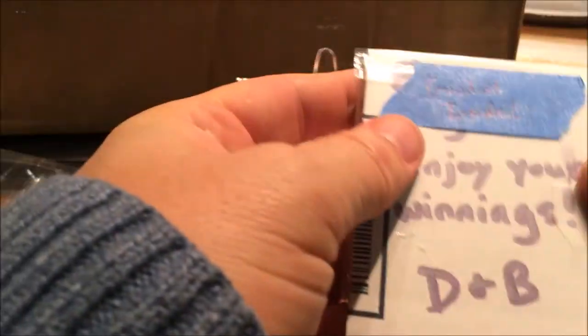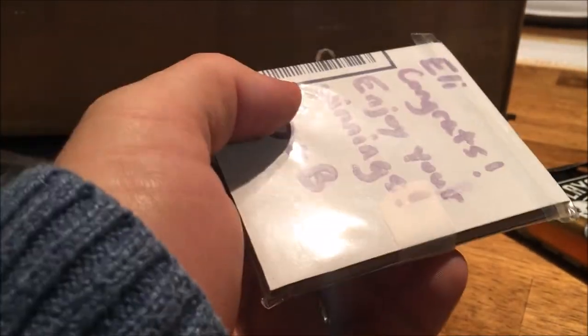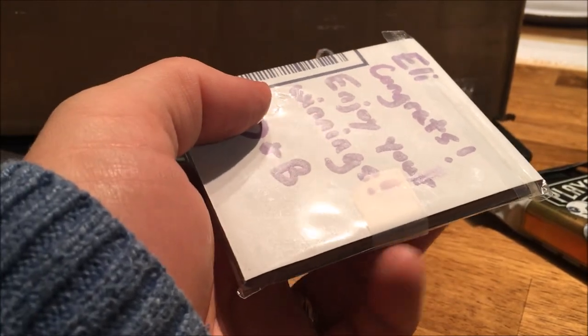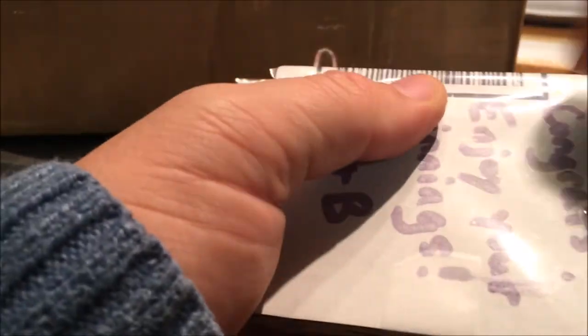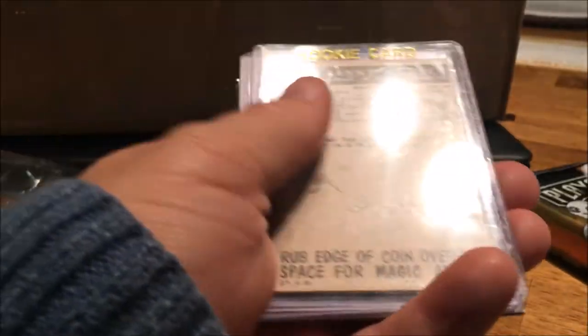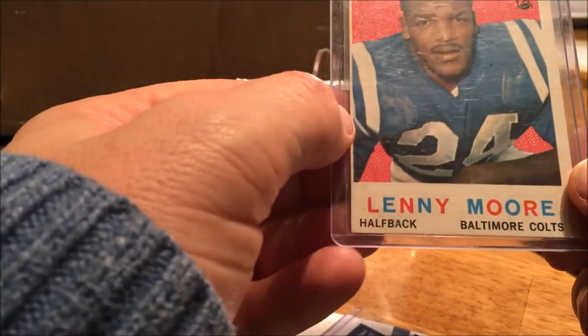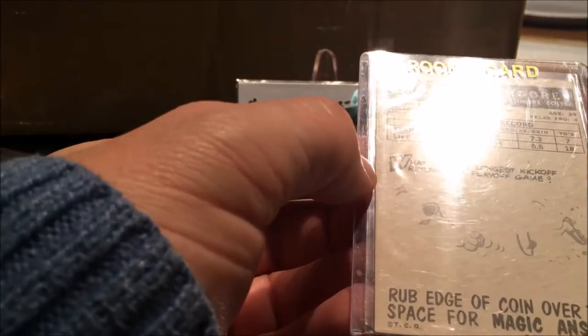All right, so goodies inside — these are the goodies that I won here. Enjoy my wings! I will certainly enjoy this. This is so cool, I love packages like this. And all kinds of stuff going on — oh, Lenny Moore! No way! Are you kidding me?